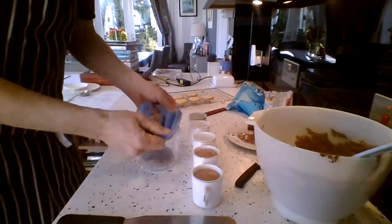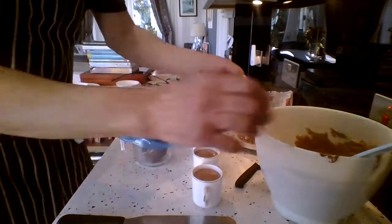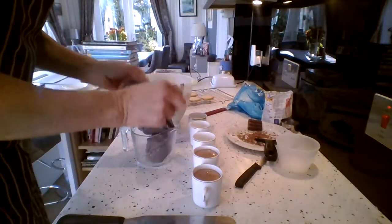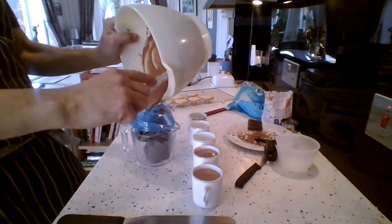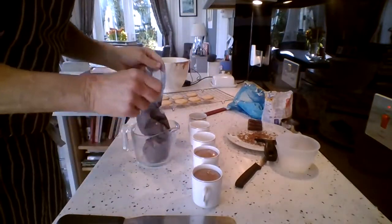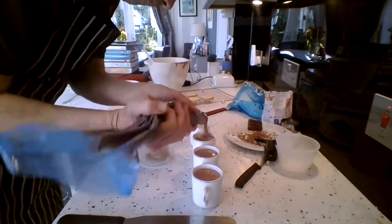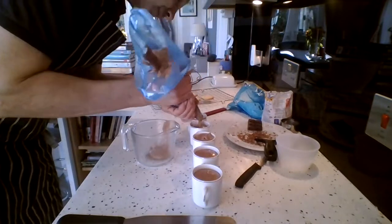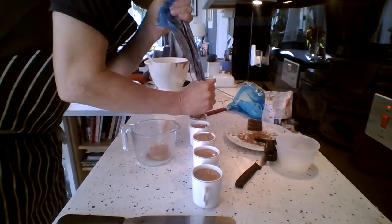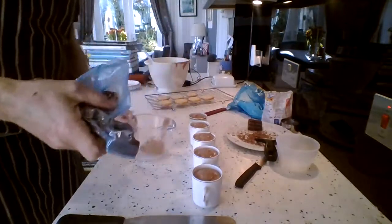Put some more mix in. Because I've used a piping bag, we've actually not got any chocolate mousse dripping down the side. If you use a spoon, of course the problem is it can be a bit more messy. If you can get it in first time without getting a mess around the cup, you don't have to go back and clean all the cup afterwards. I'm going to get about six portions out of this mix — five here so far. Top those up a little bit. And that's our chocolate mousse mix.